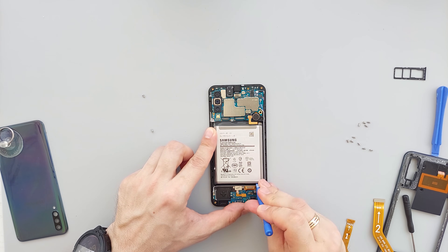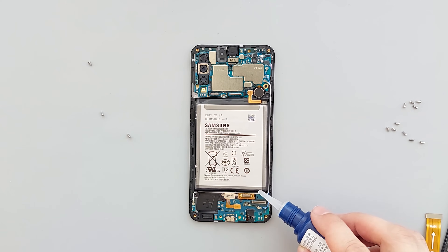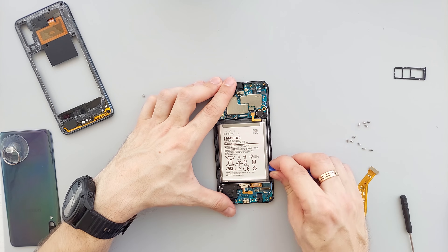As you can see, the battery is glued to the chassis. If you want to carefully remove it, you should use debonder liquid — this stuff is amazing for loosening adhesives. Simply apply it around the edges of the battery, wait for about a minute, and then remove the battery.